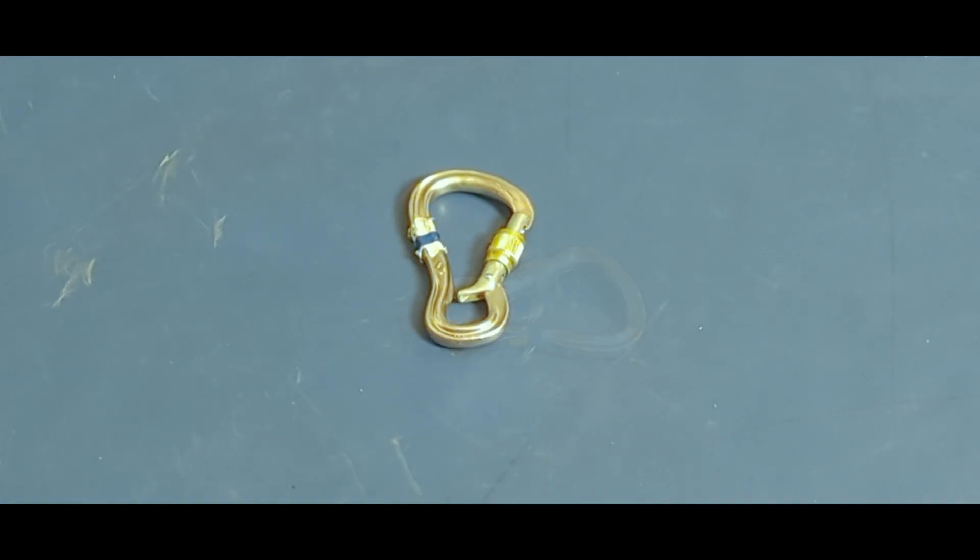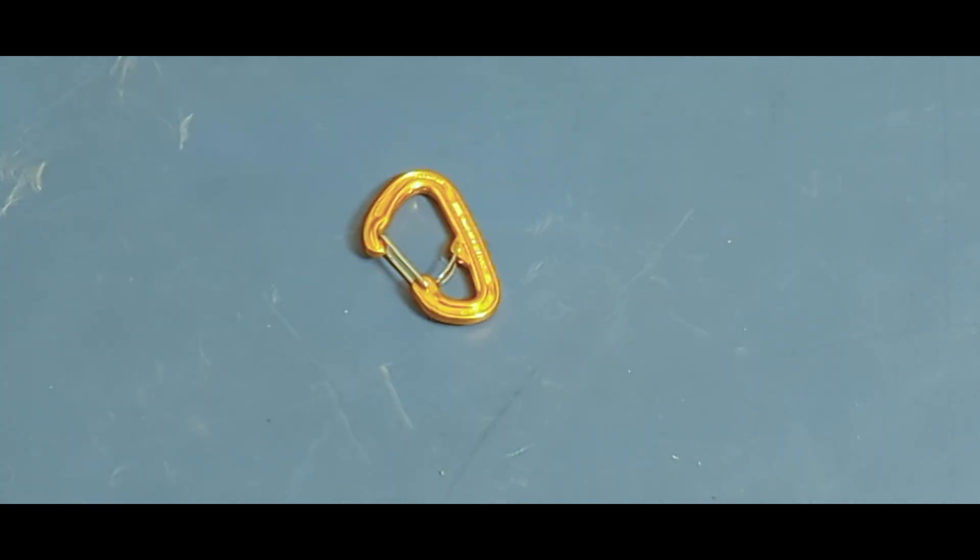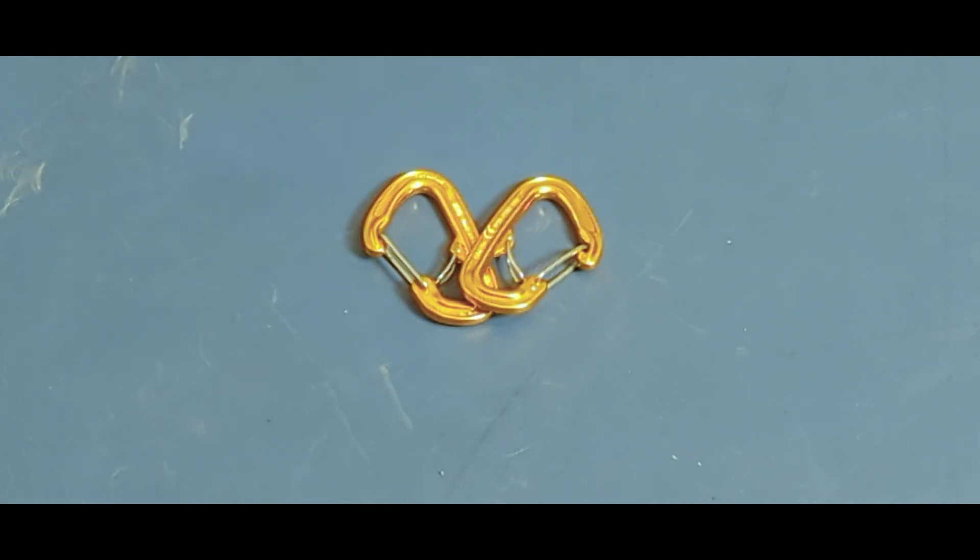Carabiners are only about a third as strong across the minor axis. So we can incorporate a carabiner or two with capture gates. Capture gates keep our carabiner oriented so that any fall force will be applied to the major axis.